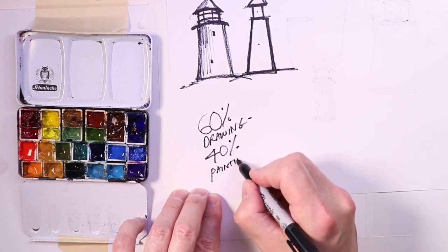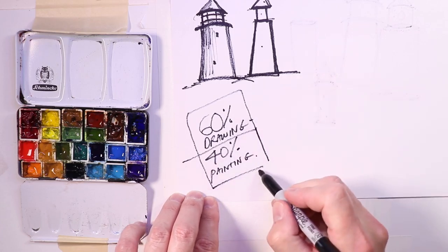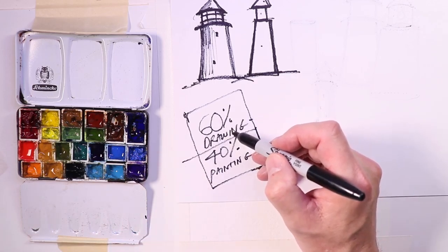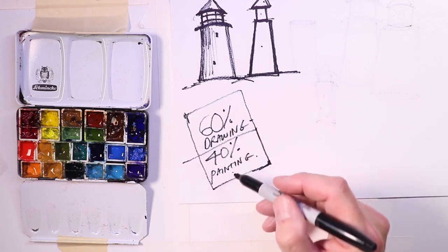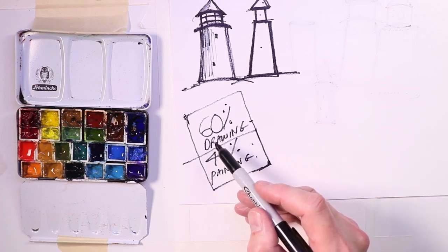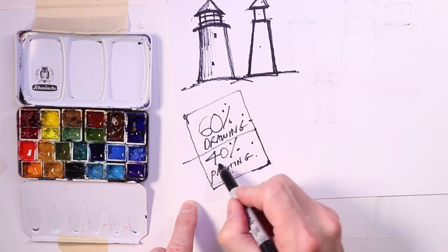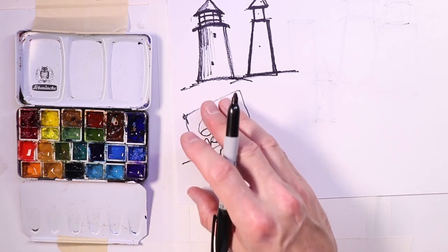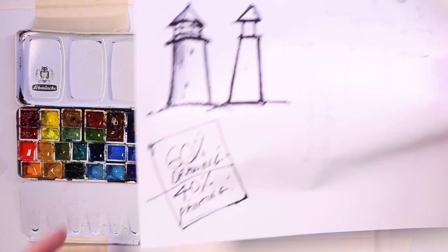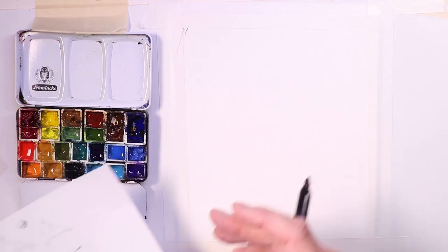A great artist once told me: spend 60% of your time drawing and 40% of your time painting. If you keep that as your game plan as you're practicing watercolors and progressing, you want to be practicing a little more time with your drawing and a little less with painting. Drawing is more technical — it takes more time to learn and is a little more challenging. Remember that 60-40 rule and you'll be fine.